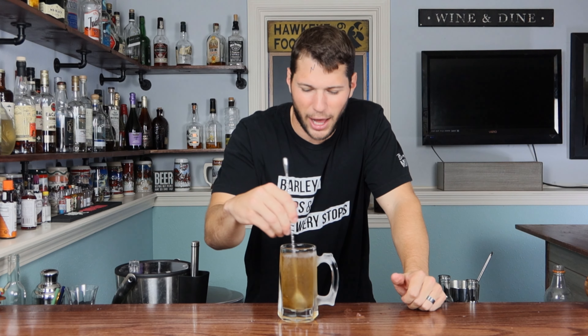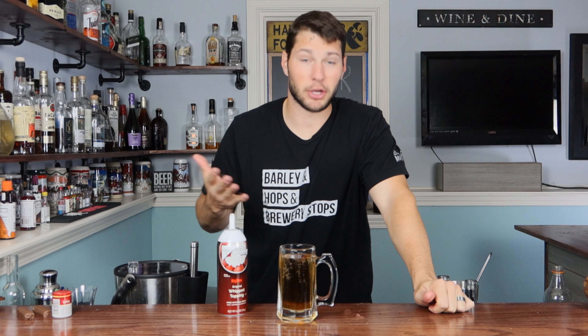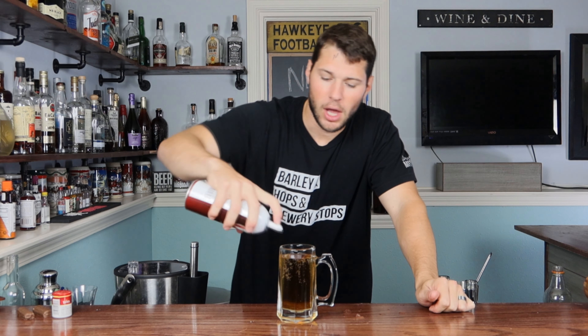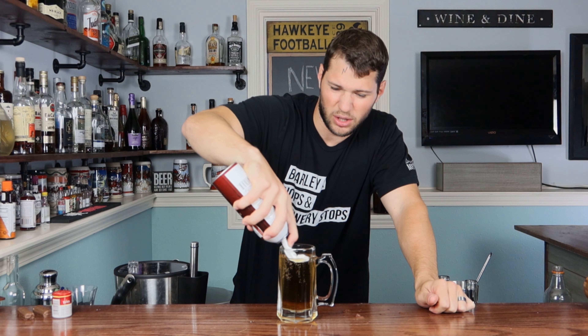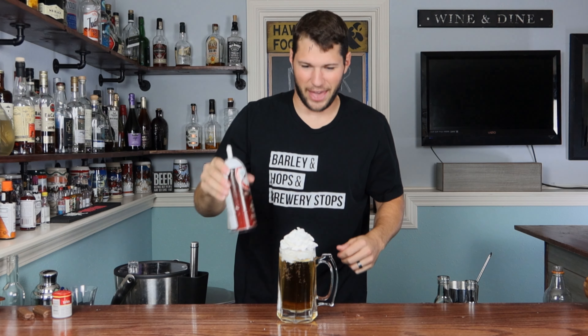Go ahead and take your mixing spoon and just incorporate. There's not really any ice to mix around with, so it's a little awkward — just kind of use your imagination. It's Halloween! Now we've got to give it the frothy head that all beer and especially butterbeer has. So we're going to top it with some original whipped topping — whipped cream would work too. Go ahead and make sure it's in a can. And there we go.